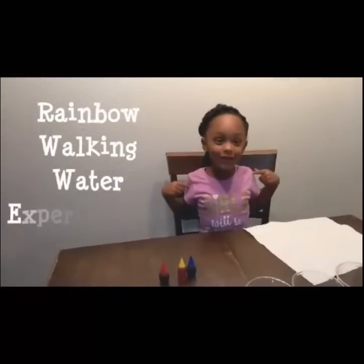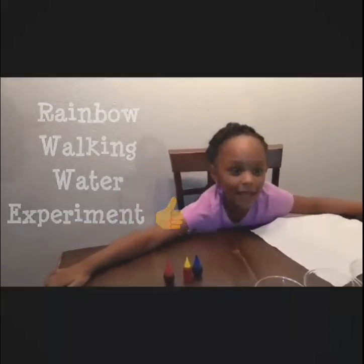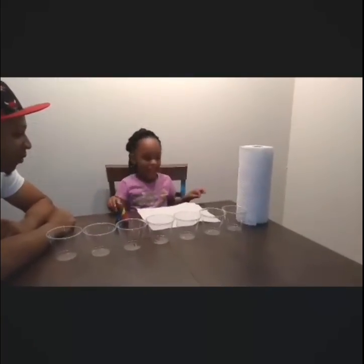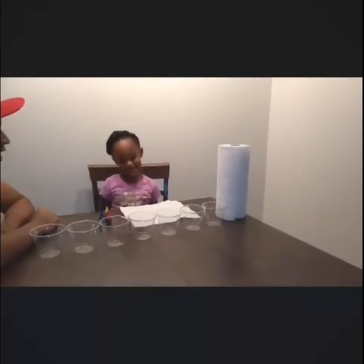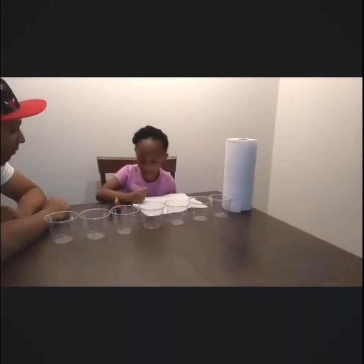Today we are going to be doing a rainbow water experiment! Let's get started! So what do we have for the materials that you need? Go ahead and tell everybody what you need, Piper.